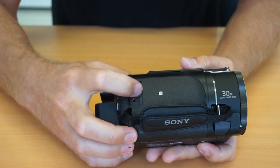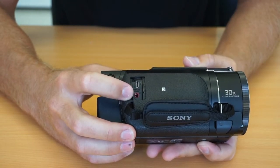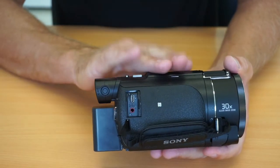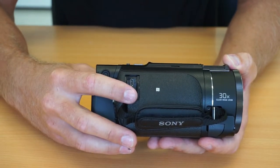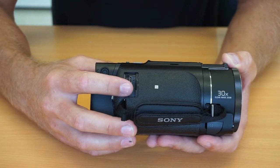On this side we've got the multi plug and also the auxiliary 3.5mm jack. This is a really great addition compared to the Sony a6000 we were shooting with, which only had the hot shoe and limited the number of microphones we could use. Having the jack now means we've got a much larger range of microphones available.